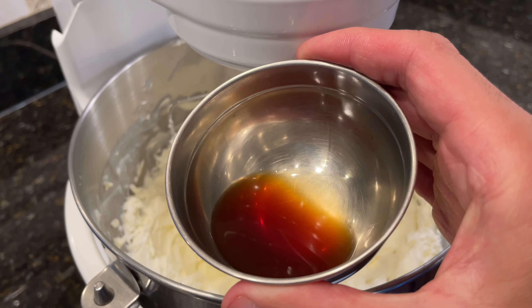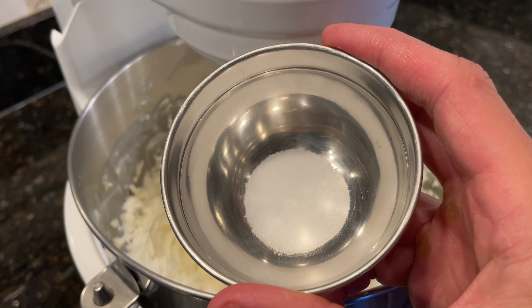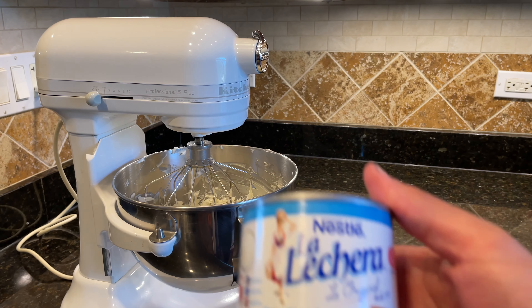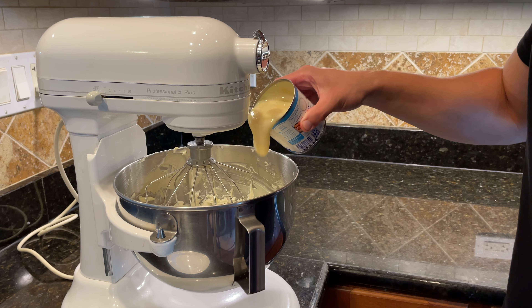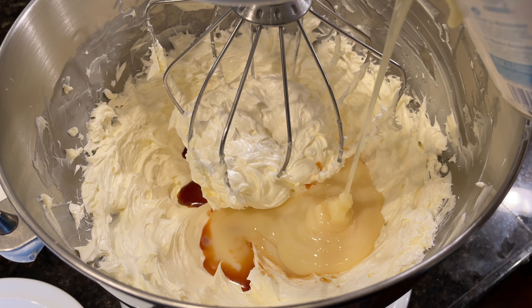To flavor the buttercream, start with two teaspoons of vanilla extract and four grams of fine salt. The thing that makes Russian buttercream special compared to other buttercreams is that it uses condensed milk. Start by adding a third of a 14-ounce can of condensed milk, then run the mixer on medium speed.